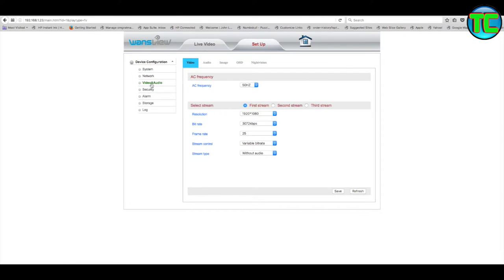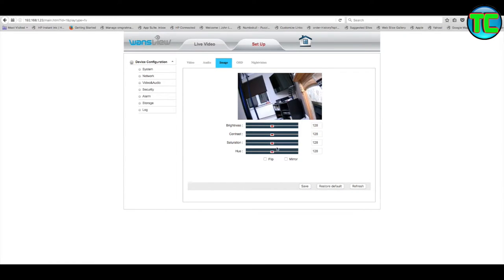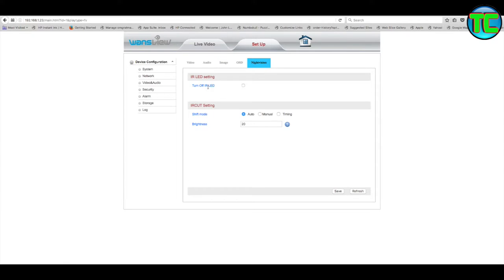The mail subject will be 'alarm' by default - you can change that to 'CCTV' or whatever. Under Video and Audio - I haven't got an audio device fitted. You can fit a microphone and a speaker to it but I'm not going to bother - this is for outside above the front door. Under Image you can adjust brightness, contrast, saturation, hue. You can flip it or mirror it depending on camera orientation. Night vision - I'm leaving it on. Shift mode - leaving it on auto.